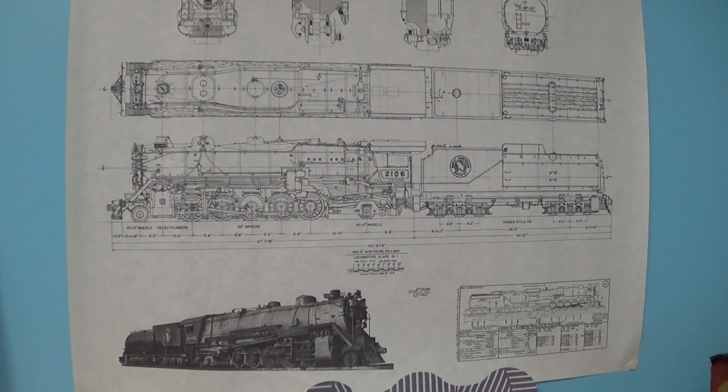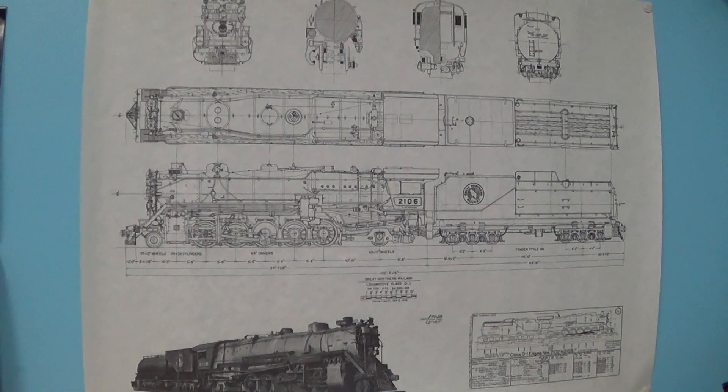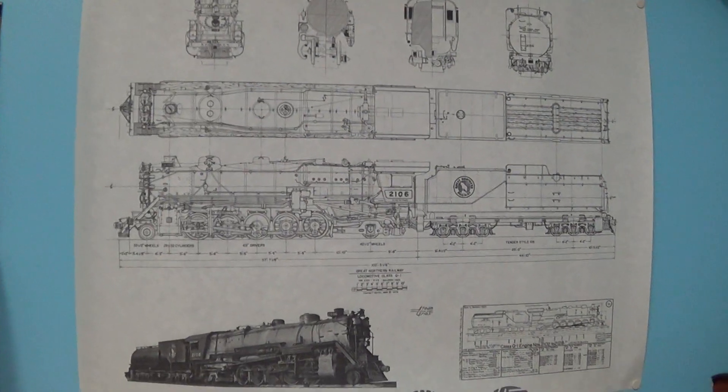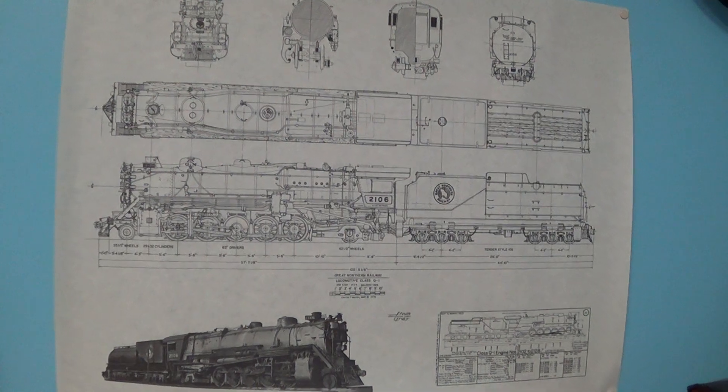Hello everyone, this is Keen from Keenstrains and Northland Rail Productions. Today we're going to be doing a brief exploration of the layout and how it has progressed since the last time we have discussed it.